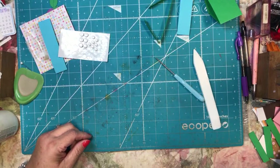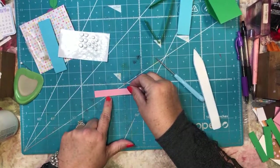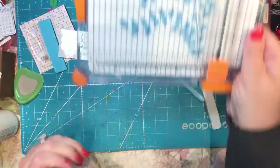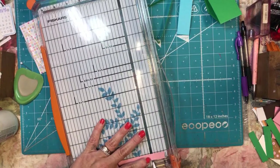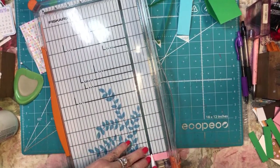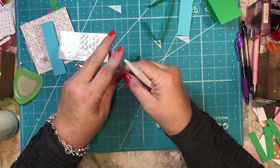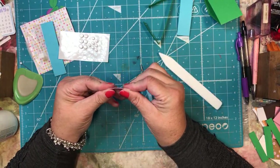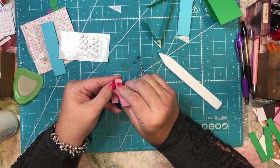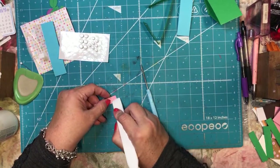I do need one more piece of paper: one that is cut at a half of an inch by four inches. I'm going to score this at one inch, two inches, and three inches — so it's four inches divided, scored at every inch. For this one I need to fold the ends in and then fold the middle one in, so it's half and half. This is going to hold the pot to the card.